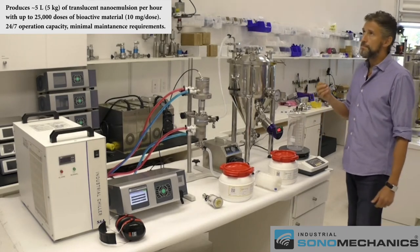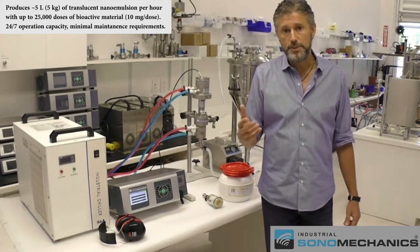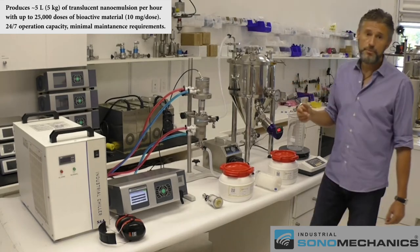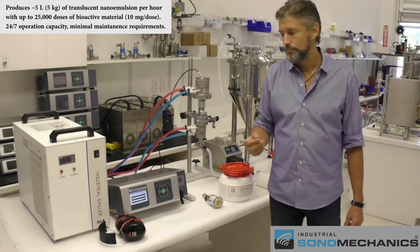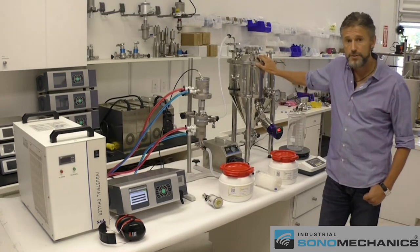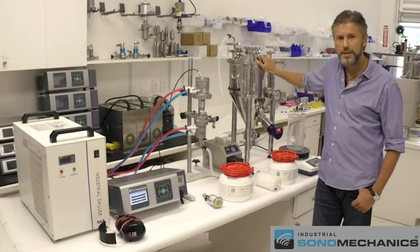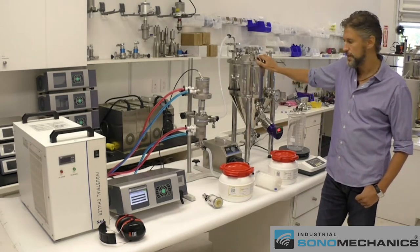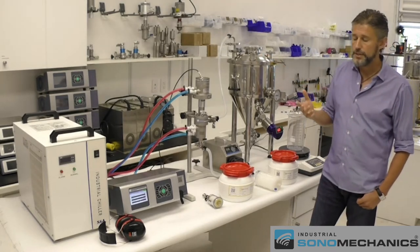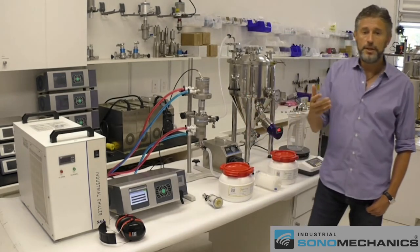So if a dose of the bioactive is 10 milligrams, which is typical for cannabis extracts for example, then in one hour you can make 25,000 doses with this unit. The unit can be used with a wide range of bioactives such as cannabis extracts, oil-soluble vitamins, pharmaceuticals, and nutraceuticals. The only common requirement is that these bioactives have to be lipophilic or soluble in oils.